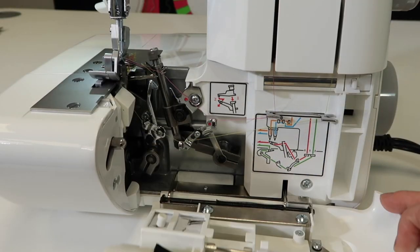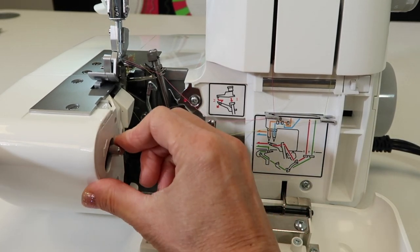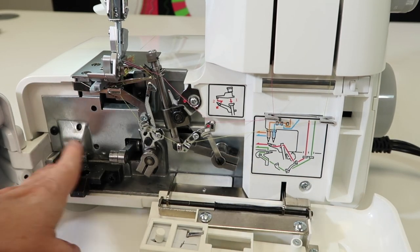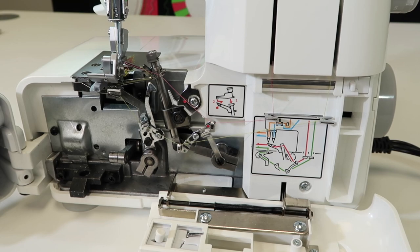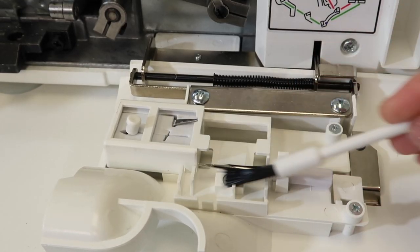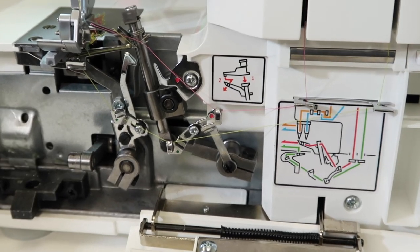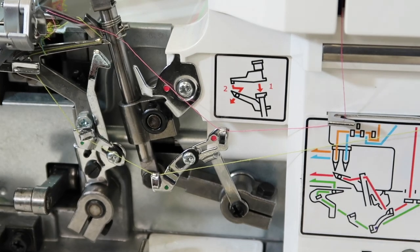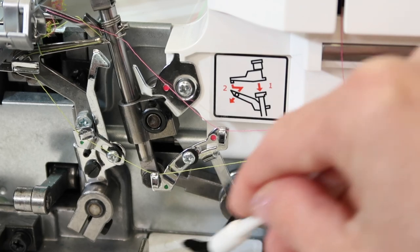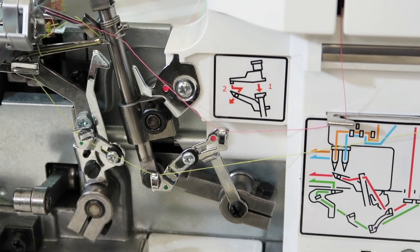When I open this up, I'm going to point to a few things you need to be aware of. With this serger, push down on this part here and it really opens up everything, making it very easy to get this area nice and cleaned out. You will find a brush right here on the front part of the door to your serger, and the goal is really just to get in and get as much of the lint out of the way as possible. Brush it all out — you can do it with the machine still threaded if you want.